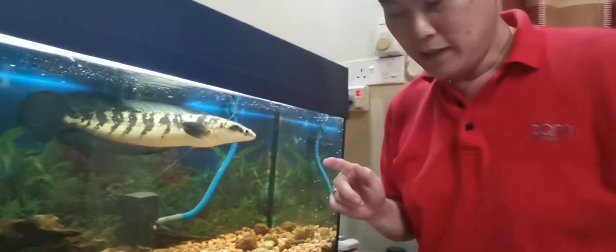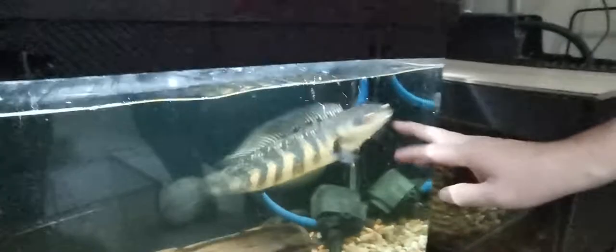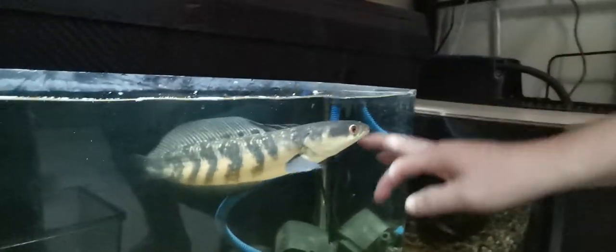This top fish is okay — it doesn't jump much. But the bottom fish, the Chana Red Burrito, is a bit naughty. I've put tape on the tank cover because this fish frequently jumps. In fact, at one point it actually jumped out and was found a few hours later by my niece — luckily she found it because I wasn't at home.